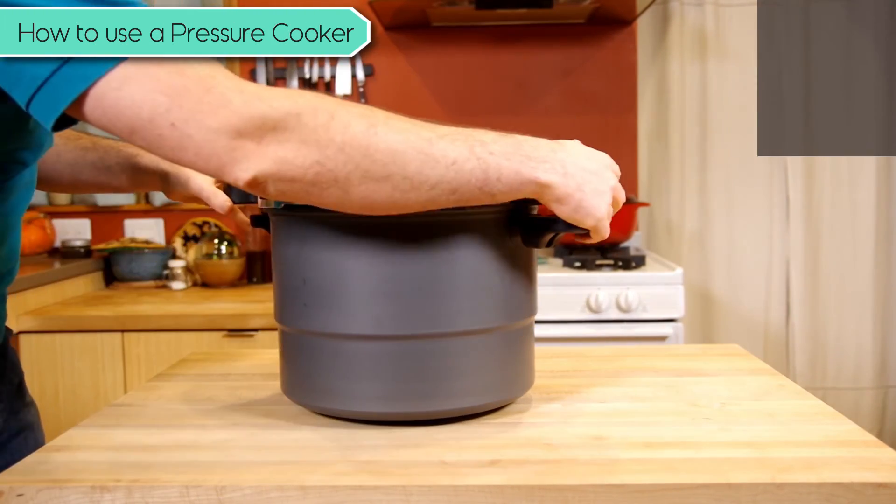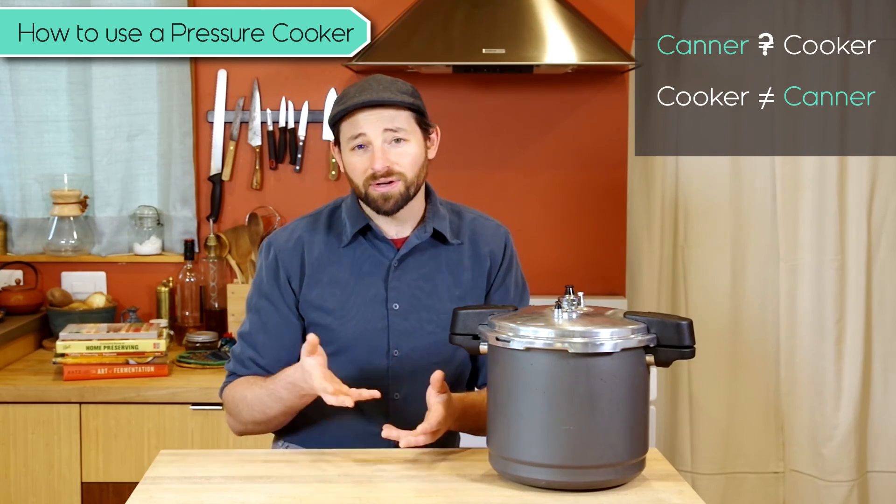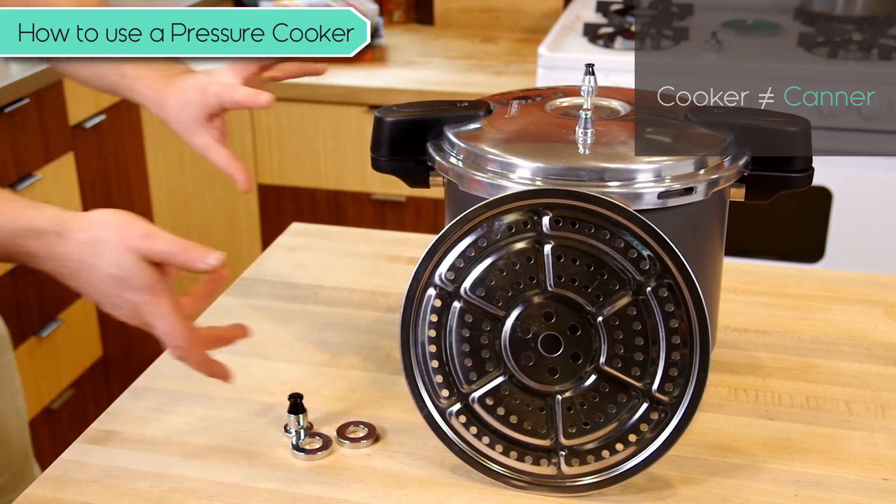Not all pressure canners can be used as cookers, so make sure you check the manufacturing directions to make sure that you can actually use your canner for this.